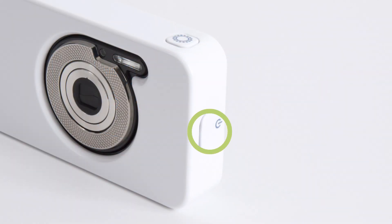The power button is used to turn the power on and off using a long press of 3 seconds.